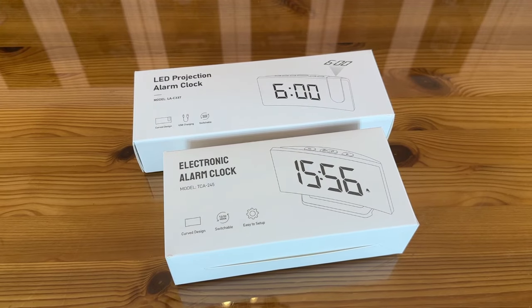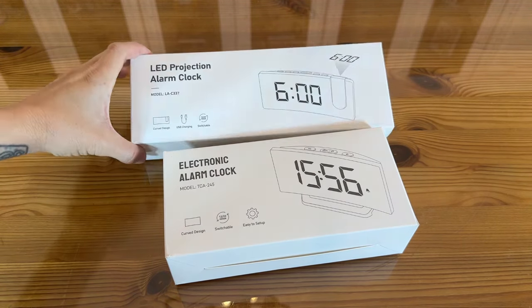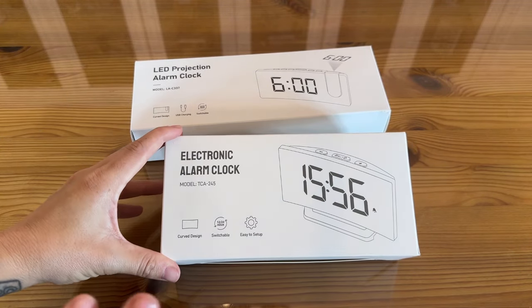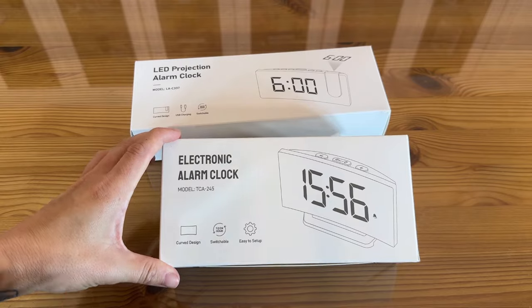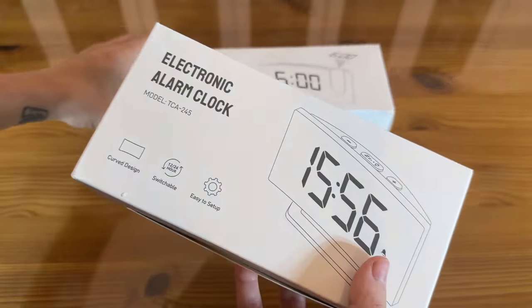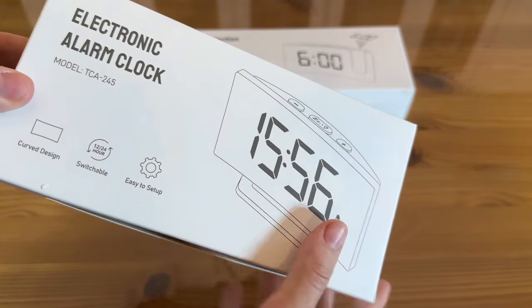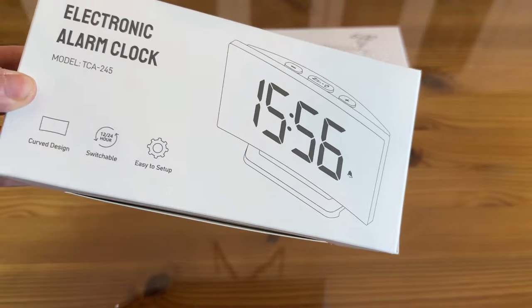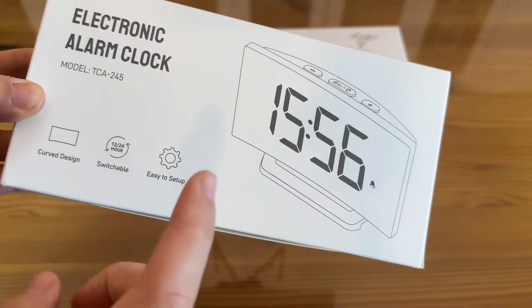Okay shoppers, we have made it to the up-close unboxing portion of the video for these two absolutely fantastic alarm clocks. We have the projection model and the standard electronic model, so you're going to get to see both of these up close and personal. We'll start with the electronic alarm clock — it has a curved design, it's switchable to 12-hour or 24-hour, and it's very easy to set up.